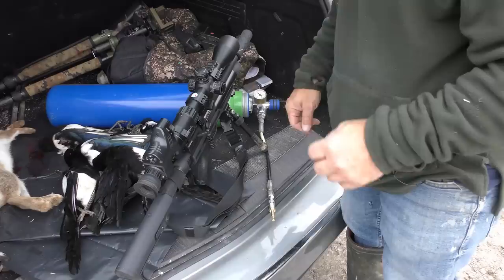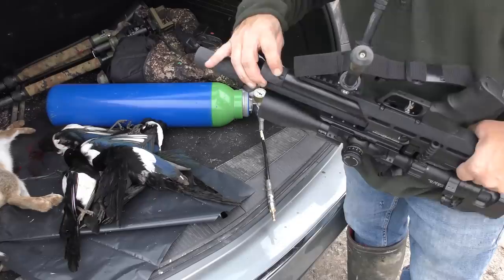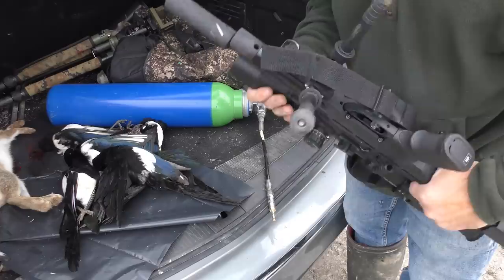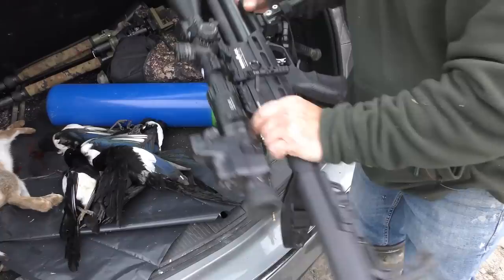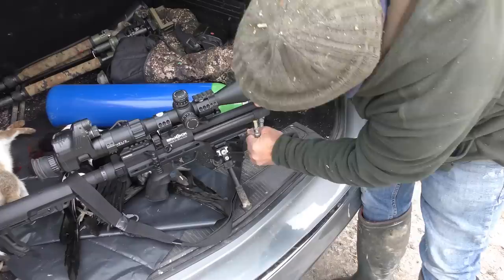Refilling the Ranger is very simple. You'll notice on the bottom there's a hole just in the shroud on the end of the cylinder — if you turn that round it aligns with a hole which is a filling port. All we do is take our adapter and insert that up into the filling port all the way home, turn our bottle, and that's it — that's full. Just bleed that off and then simply pull that out, and the rifle is fully recharged.